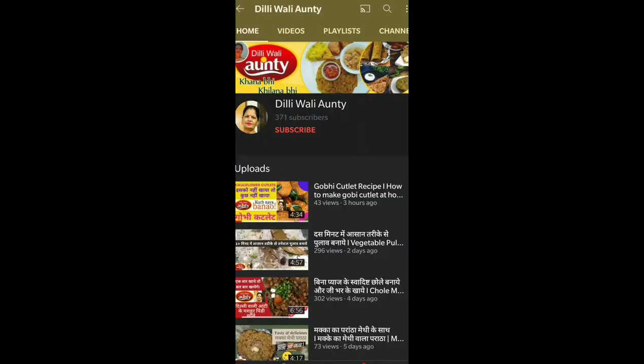Hello everyone, welcome to Dilivali Aunty. Today we are going to make a nest. I will tell you what is important. If you come to my channel, join me and press the bell button.